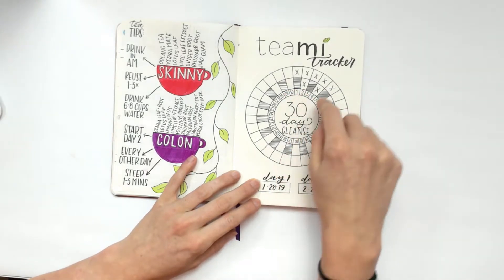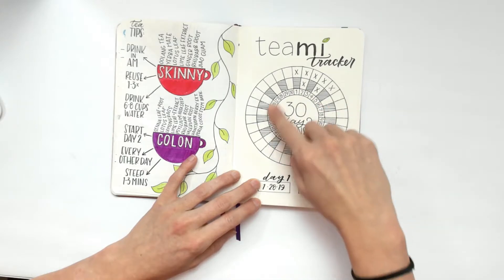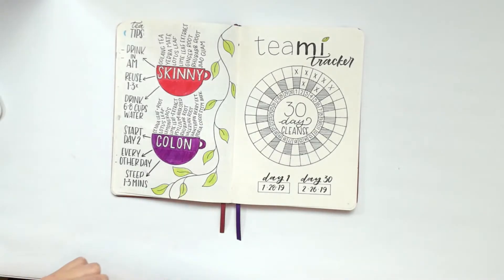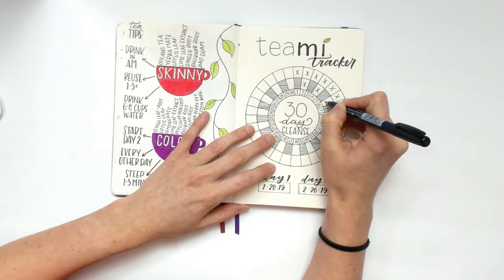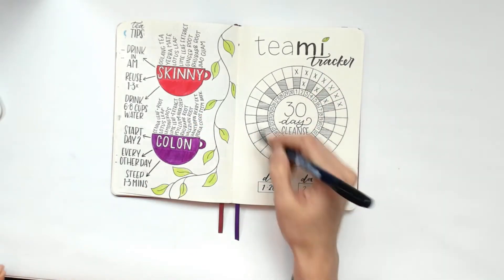The days go around like this — day one through day 30. Today is actually the seventh day, so I'm going to go ahead and fill these in because I definitely had the colon tea last night and I'm having the skinny tea right now this morning.